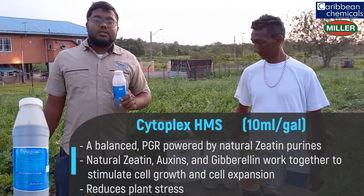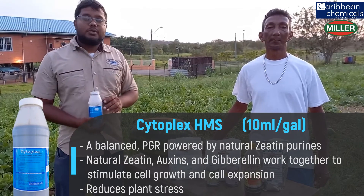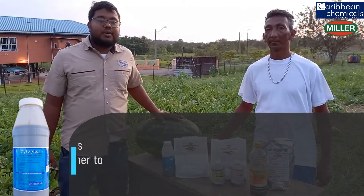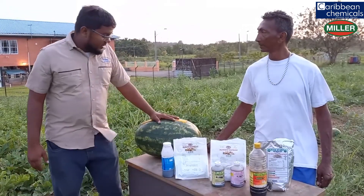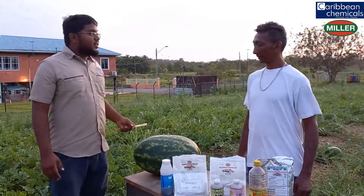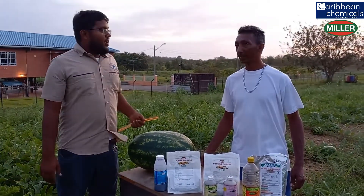Another key product is Cytoplex. It contains gibberellins, auxins, and cytokinin in the right proportions, which work with Sugar Express to give this melon its significant size. So, Mr. Ramjathan, it's nice to share your experience. But last but not least, we need to sample this watermelon to see the taste and experience it delivers.